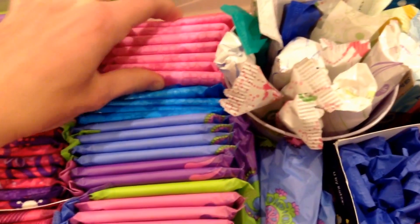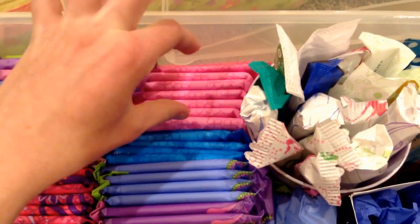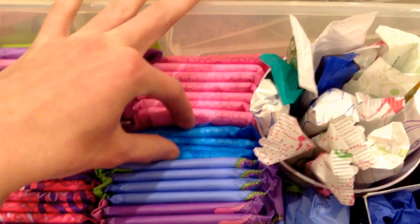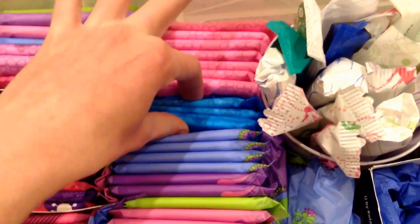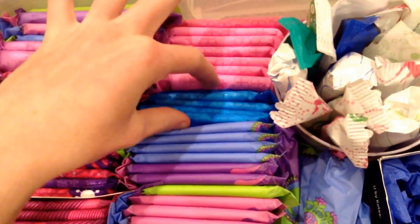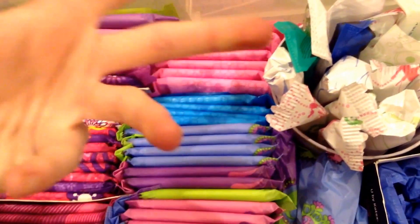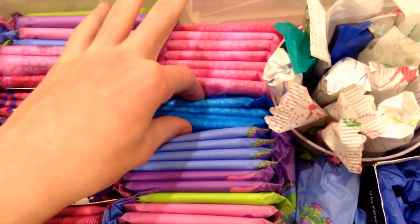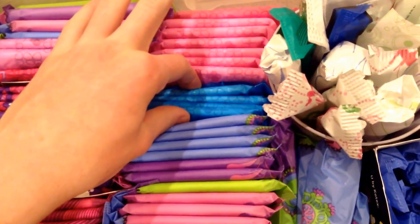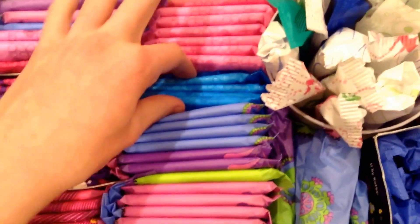I have the Stay-Free Ultra-Thin Heavy Long Super Long or whatever it's called. Sorry if I sound congested — I'm kind of getting sick, so if I sniffle a lot and sound weird, that's why. And sorry for the hand action stuff. I notice that when I talk, I use my hands a lot. But anyways, besides that point, let's keep going.